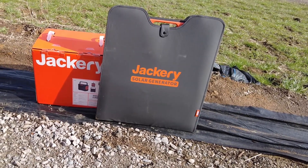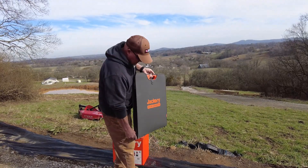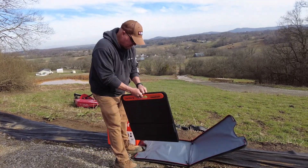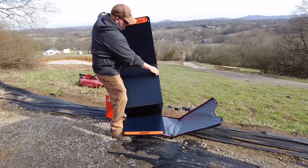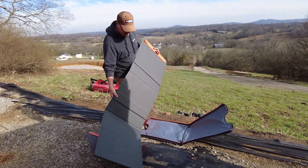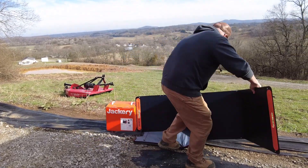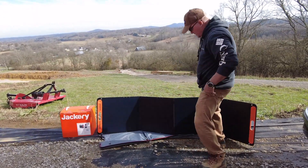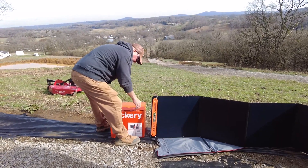We got the solar panel — some videos show that you can put this in a backpack and carry it, but let me just say this: it is heavy. It comes open, it's a huge panel, and it's got braces on the back so you can stand it up. You want to lean it into the sun, and it has a plug-in on the back for the output to go into the generator.